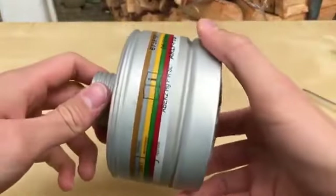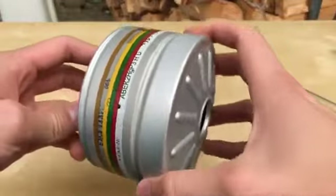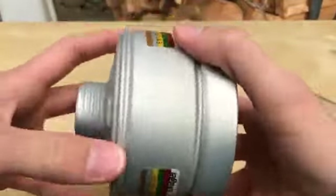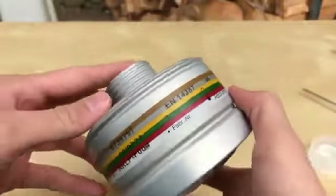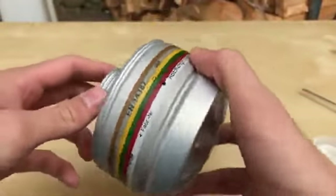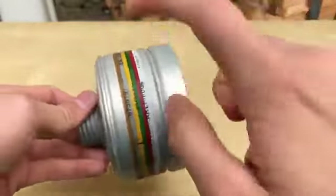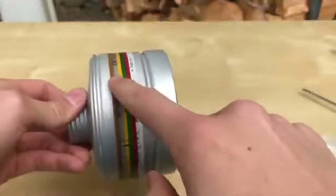Welcome back everyone. I have always wondered what the inside of one of those gas mask filters looked like. Therefore we are going to disassemble this completely used up gas mask filter today, and we are also going to try if you can detect the bromine that's stuck in this filter.